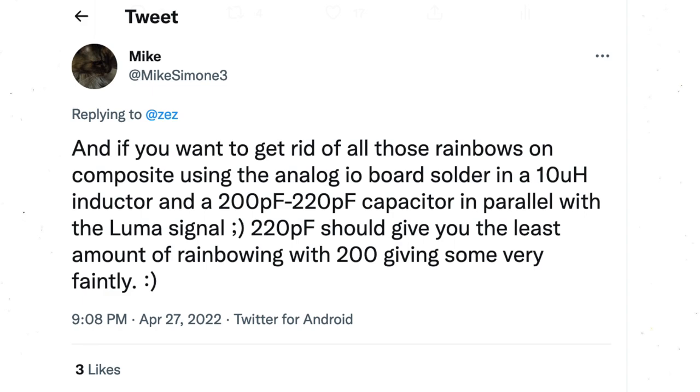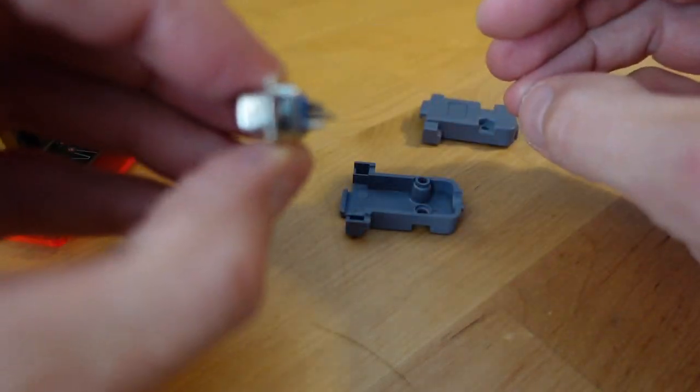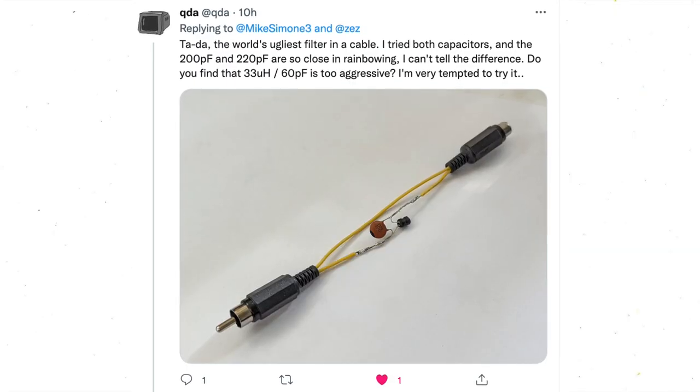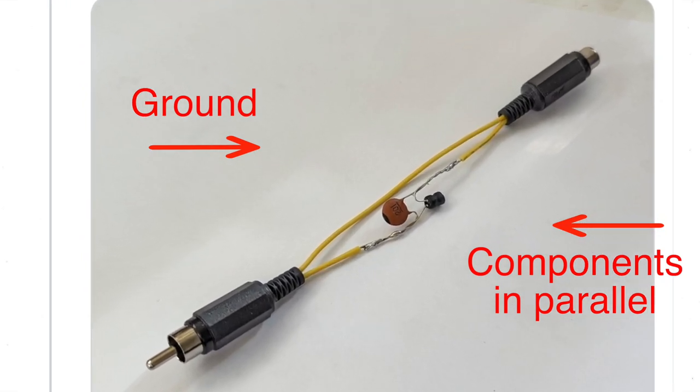To get the best quality from composite video, you need to add a 10 microhenry inductor and a 220 picofarad capacitor in parallel to the luma signal before it's mixed with chroma. You could add these components into the VGA head, or Twitter user QDA showed a simple DIY filter cable you could add to your chain before the signal is mixed into composite. By the way, I'm not a deep electronics guy — is that really called microhenrys? Correct me in the comments if I'm wrong.